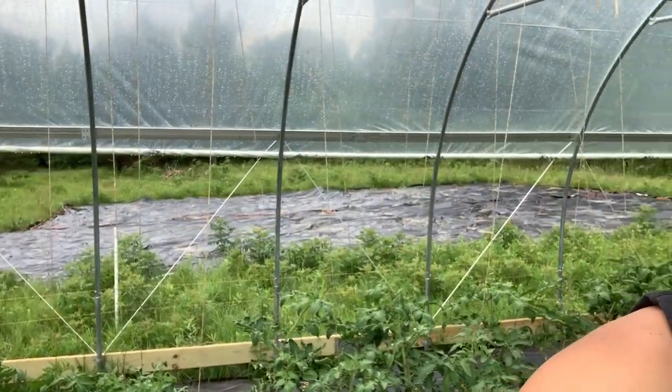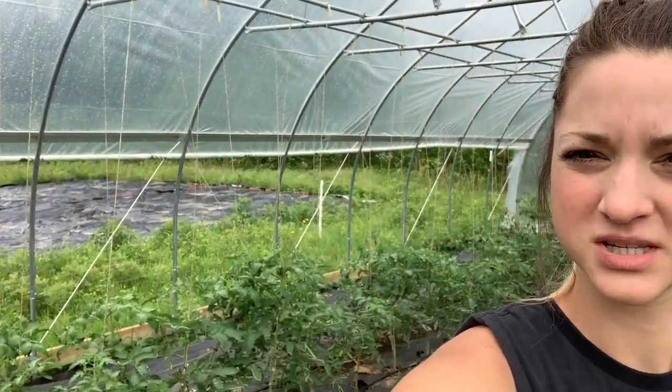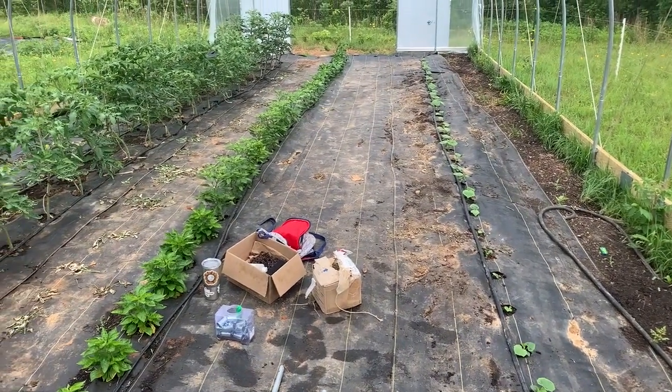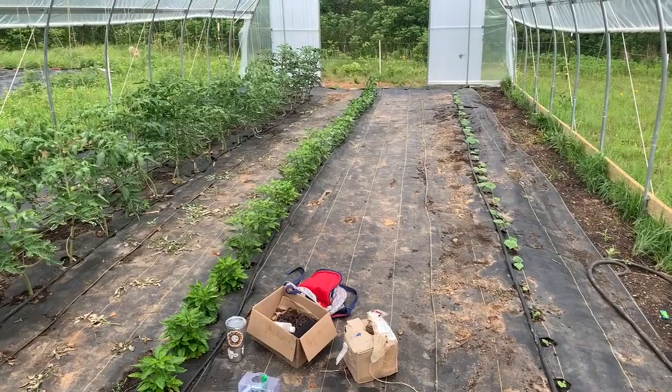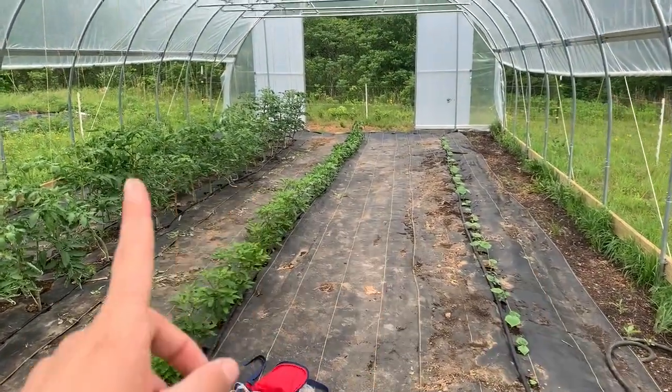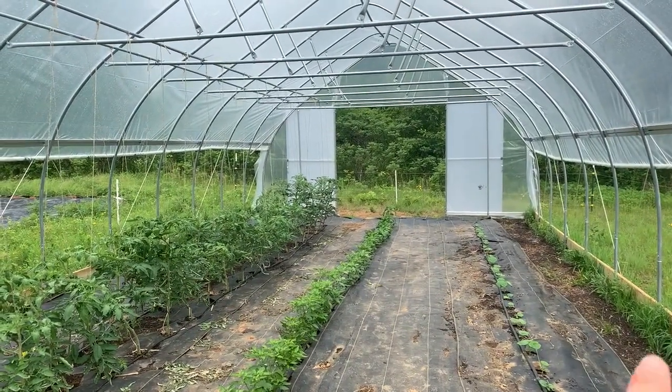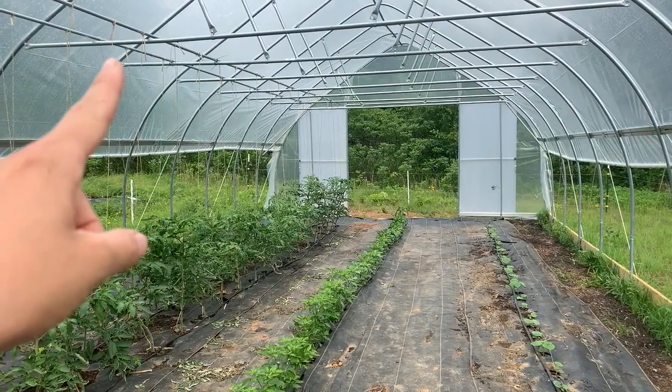Check out how things are looking in here — they're growing like crazy. Some of these tomatoes over here are almost halfway up to the trellising, the conduit up here. But that's not why I brought you out here today. I brought you out here because I am trellising cucumbers today, and I thought I would show you the setup. I'm actually going to be doing the same trellising system for the cucumbers as I'm doing for the tomatoes in here.